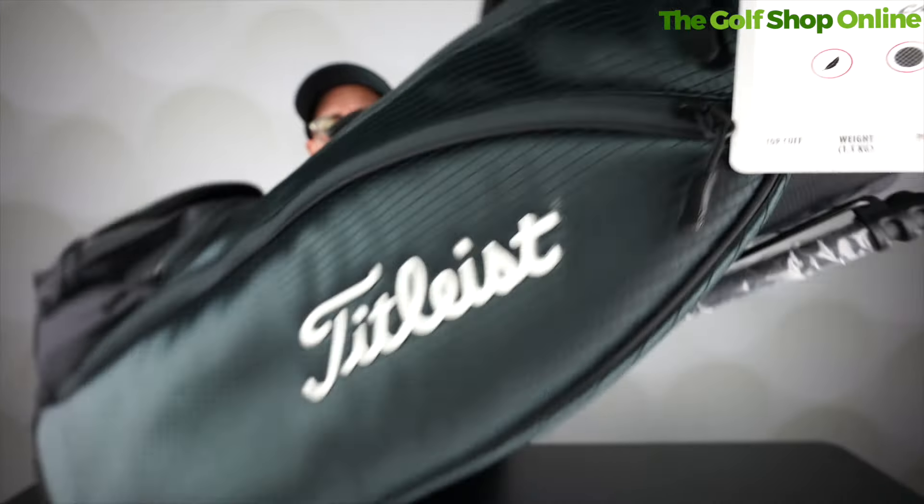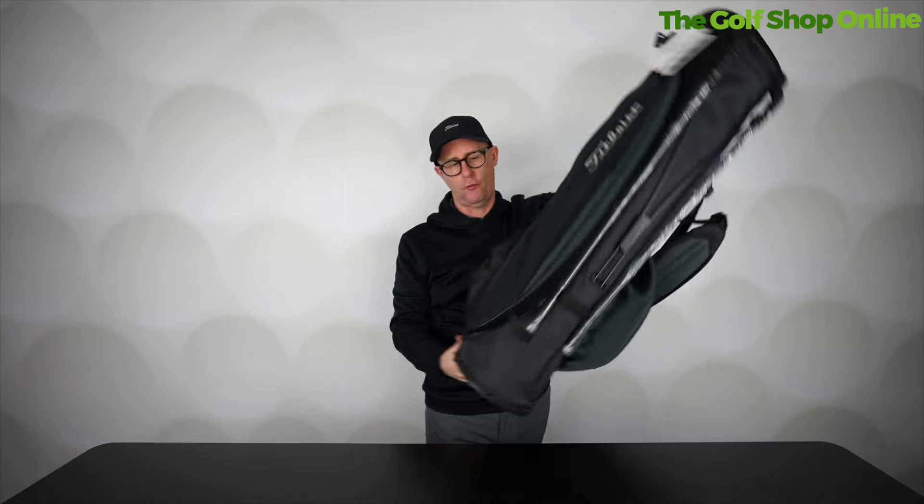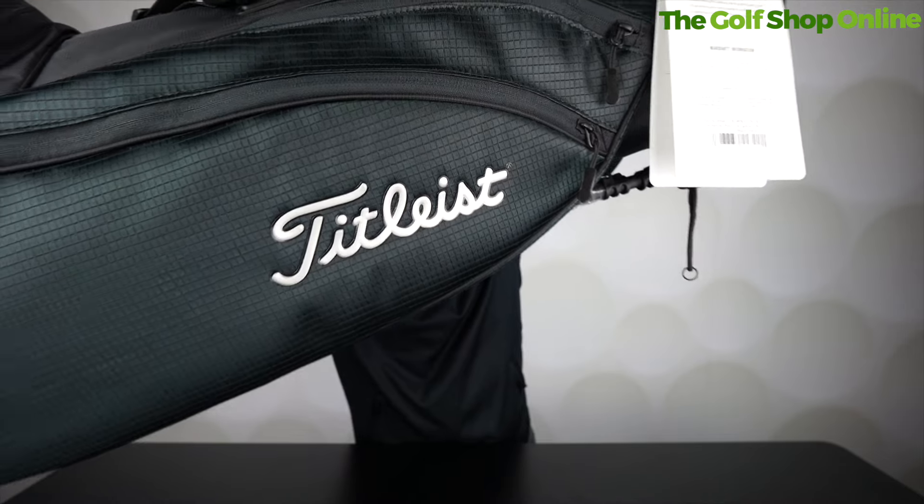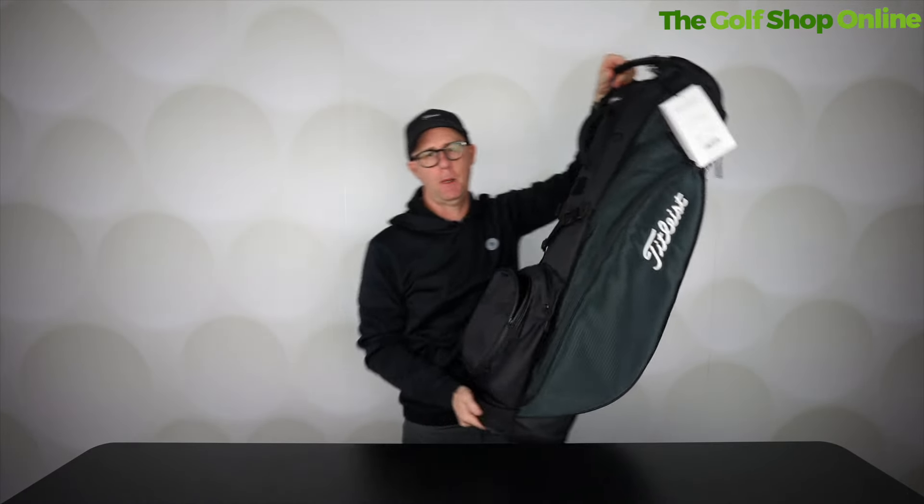The carbon fiber legs are strong but super light. Remember, this is limited edition stuff. Looks super cool from Titleist. This is the Onyx Player's 4 Carbon Stand Bag — super light, super sturdy, and super cool.